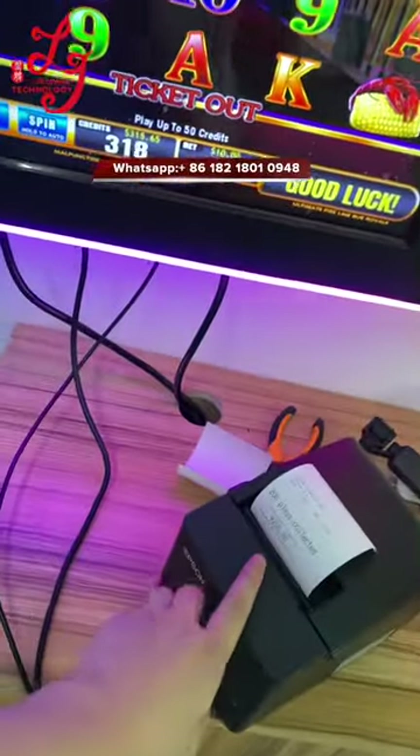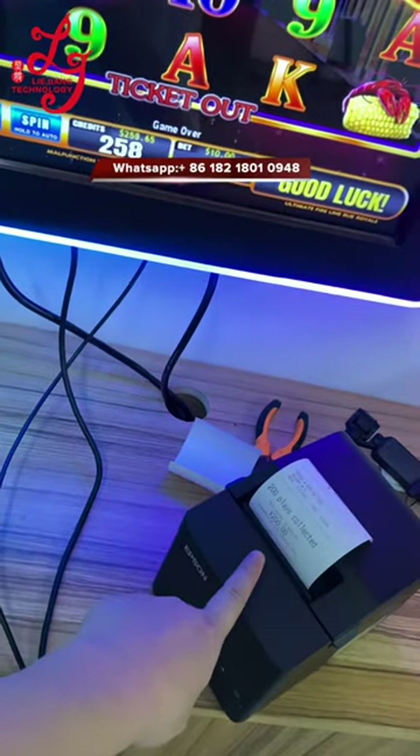And then finally the printer will print the tickets out.